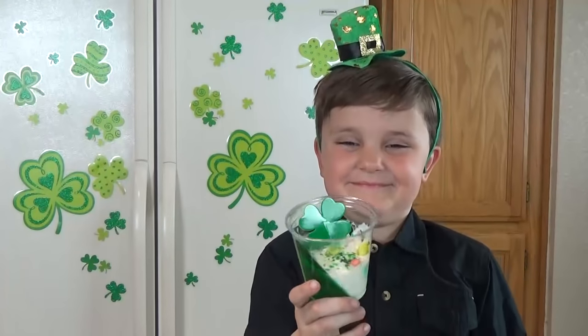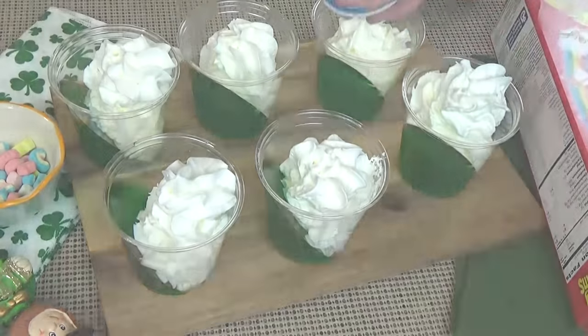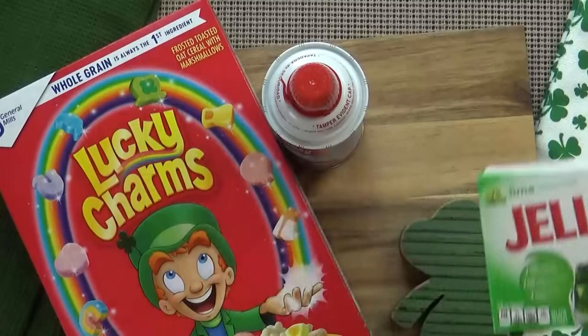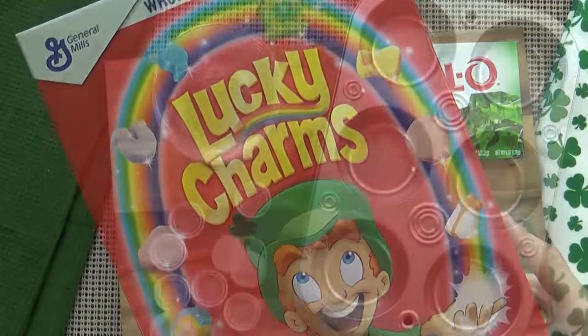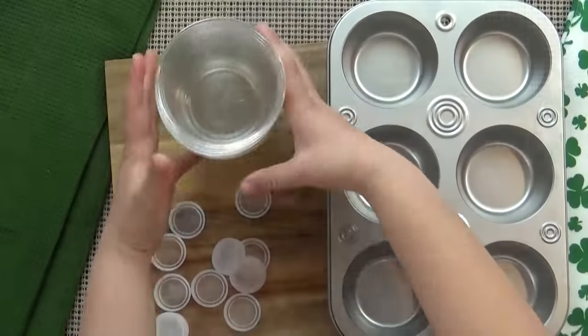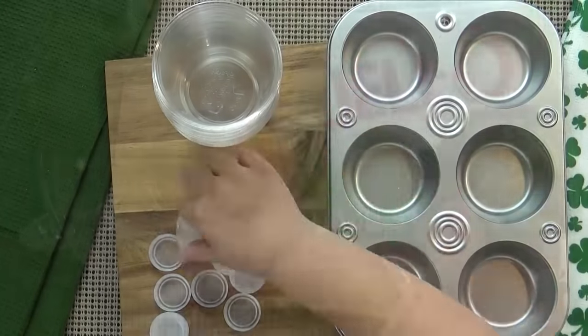Next up, Jackson and I are making a jello treat because there's always room for jello, right? For this we're going to use a six ounce box of lime flavored jello, some whipped cream, some Lucky Charms cereal. We're also using muffin tins, some small clear plastic cups, and some bottle caps — I'll tell you more about those later.